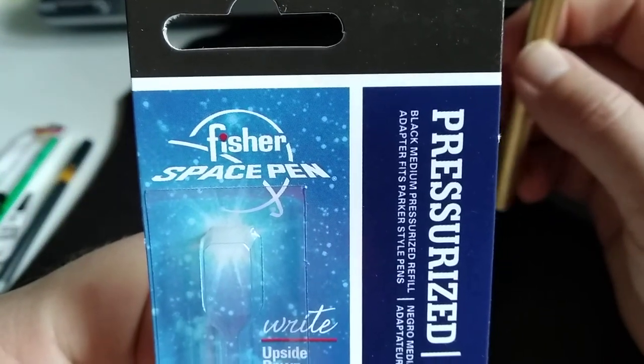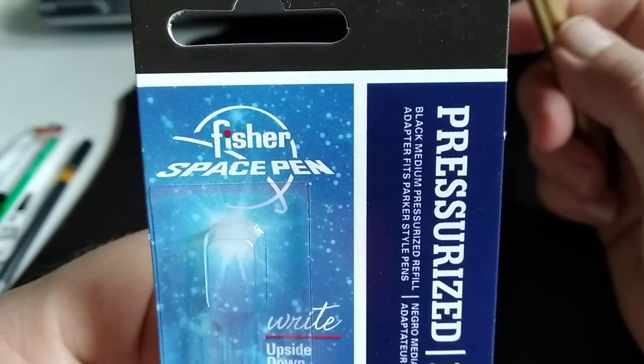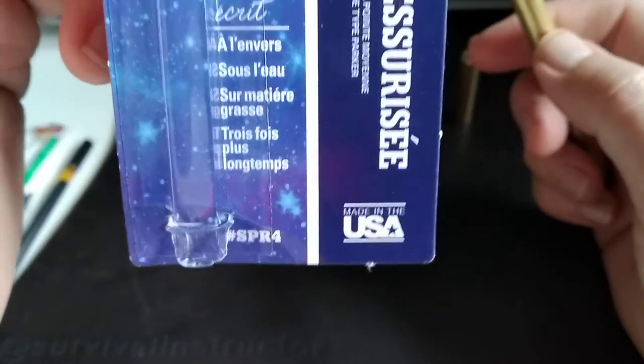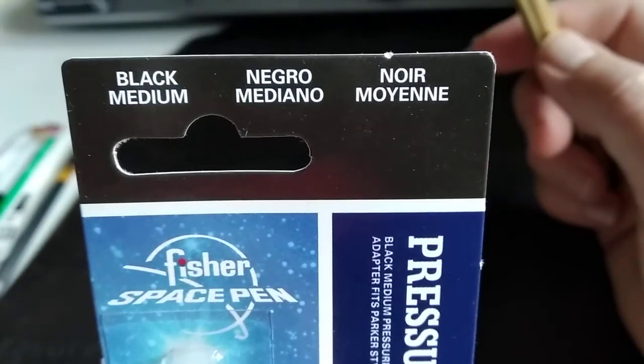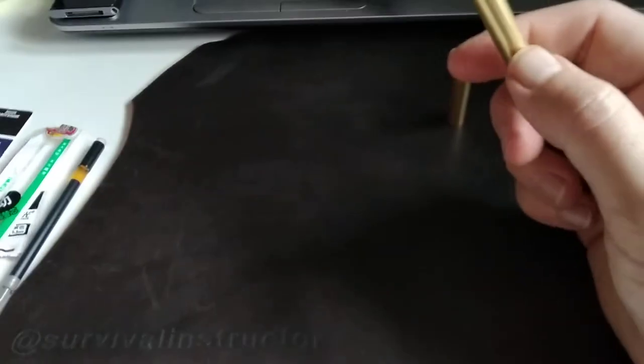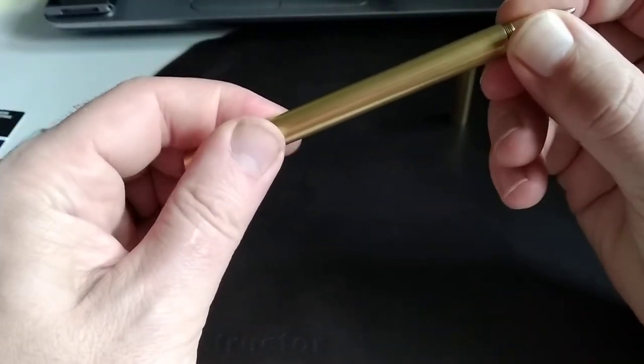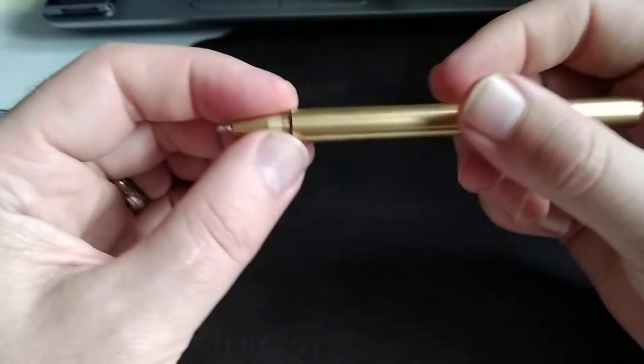I had stayed away from the Fisher Space Pen because they only come in medium, and I'm generally a fine or extra-fine tip person, insofar as I generally write so quickly that my hand has a hard time keeping up with my brain, which makes it tricky.